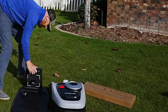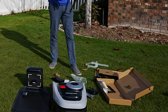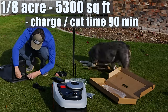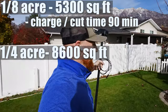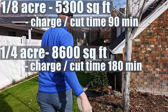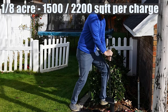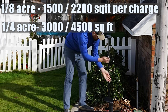The time it takes to charge the battery and the output time — meaning the time it's going to take to mow an area — is the same. On the eighth of an acre model, you're going to get up to 90 minutes runtime and a 90 minute charge time. On the quarter acre model, it's going to be a three hour runtime and a three hour charge time, which means you're going to be mowing between 1,500 and 2,200 square feet per charge on the eighth of an acre model, and 3,000 to 4,500 square feet per charge on the quarter acre model.